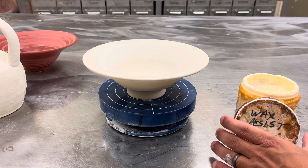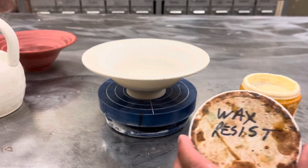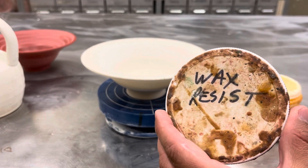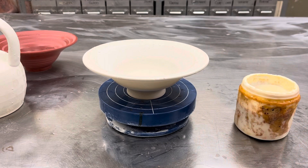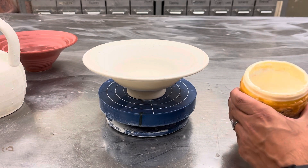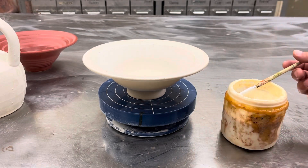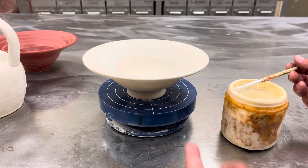Hi everybody. This week we're going to be talking about some decoration processes regarding glazing. The first technique is called wax resist. It's a liquid wax, and what I have here is an already glazed bowl.